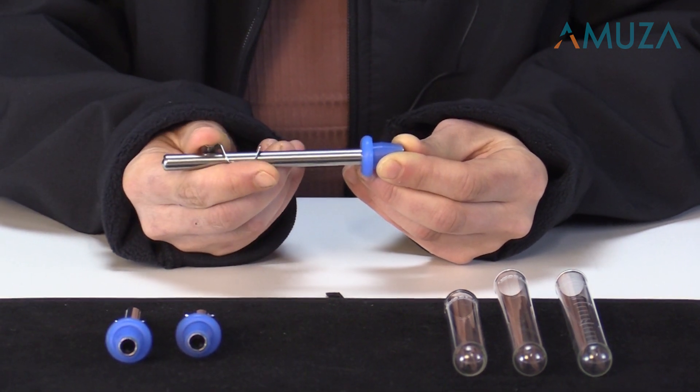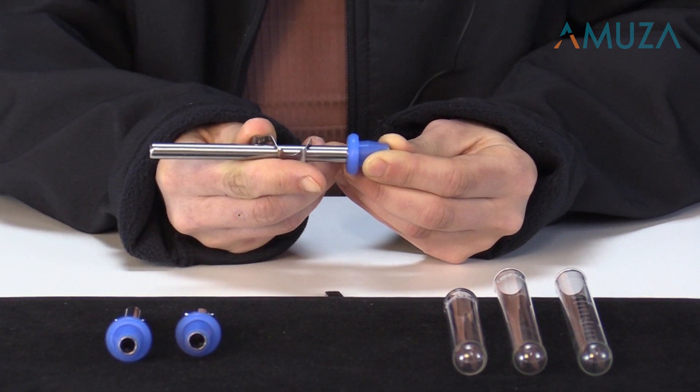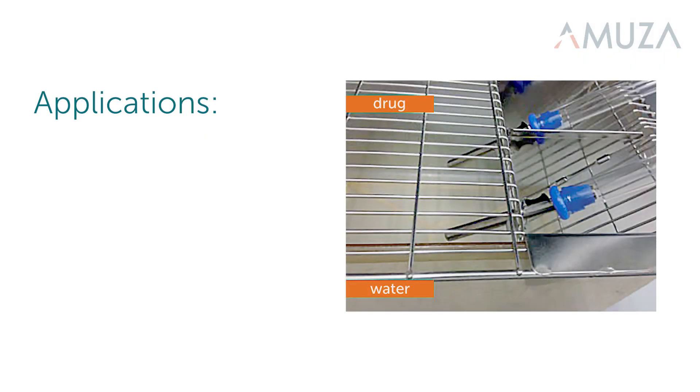Additionally, all parts are autoclavable for easy cleaning. Now I'm going to tell you about several applications we recommend for the DrincoMeasure. The first is for drug delivery experiments.